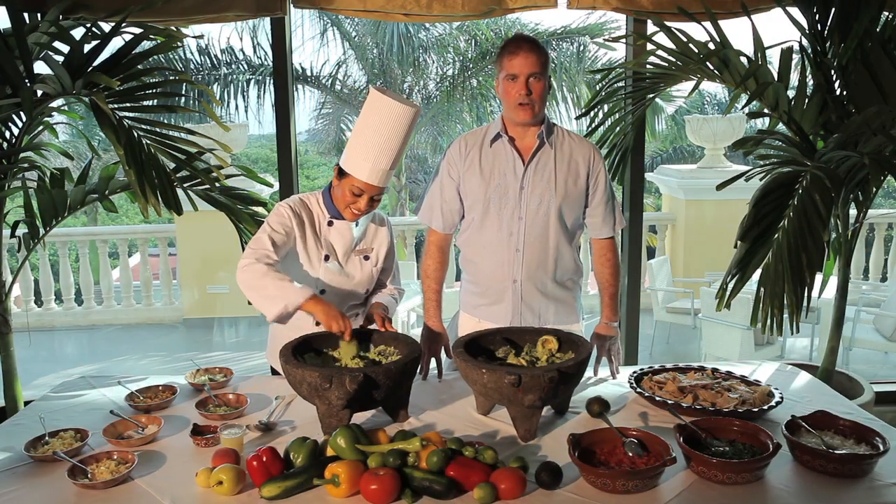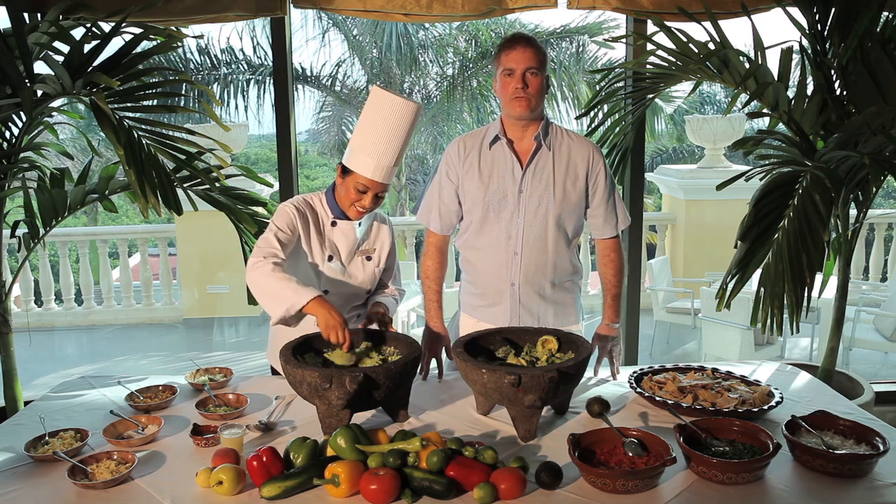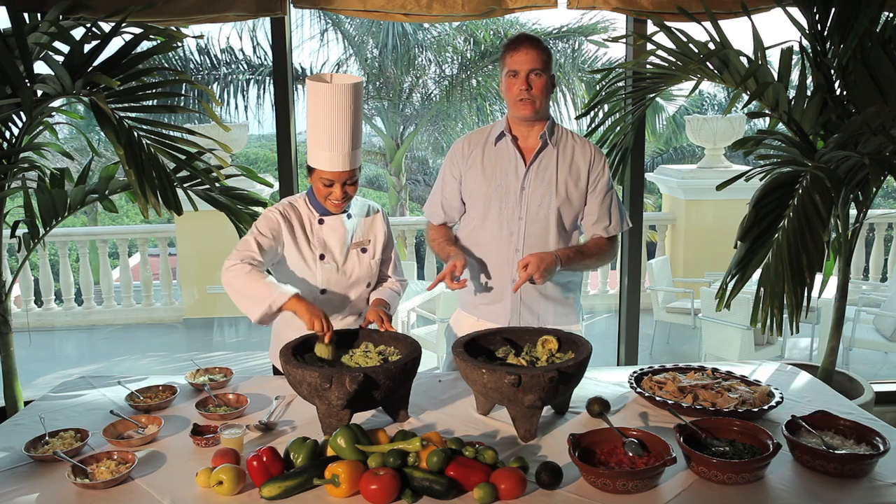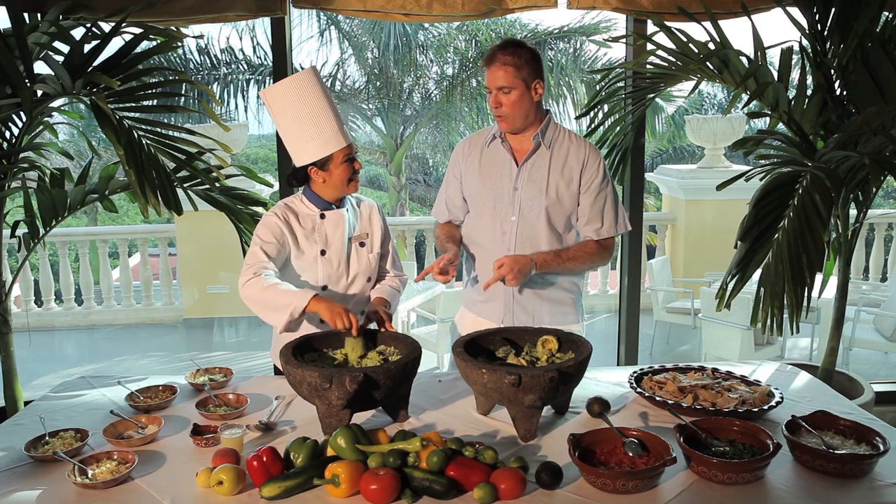A big shout out from the beautiful Mexican Caribbean to my friends, readers, and members of Cripteni.com. I've actually tracked somebody down who can help me make some fabulous guacamole — Doña Olivia.